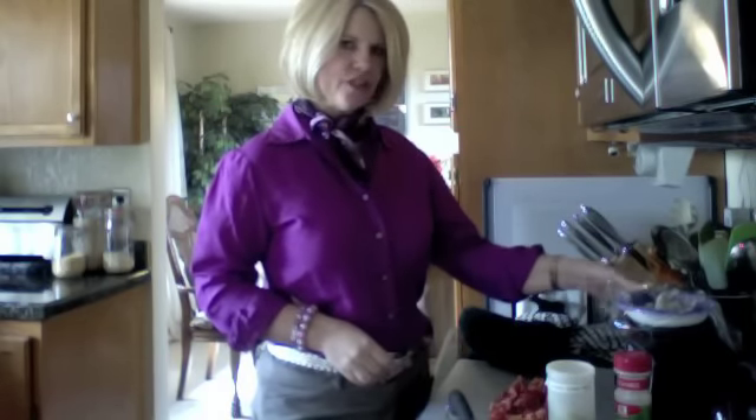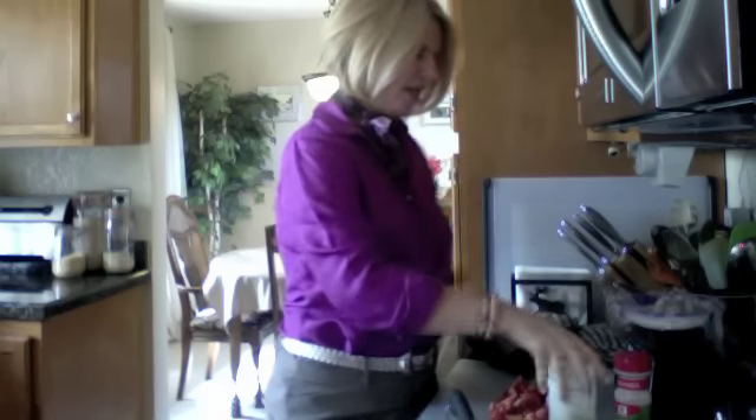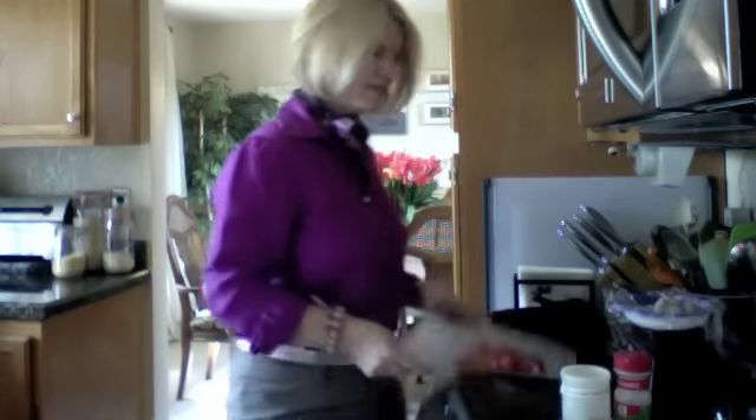I've already measured my shrimp — 100 grams — and I've cut my tomatoes. This is my one vegetable. I'm not mixing vegetables, although scampi does call for onion and I love onion. In the scampi, the essential ingredient is tomato.